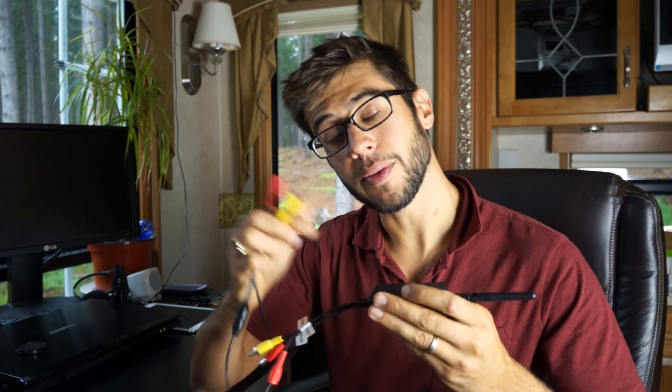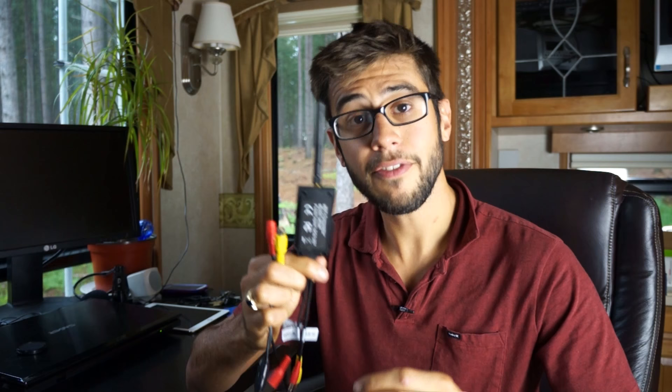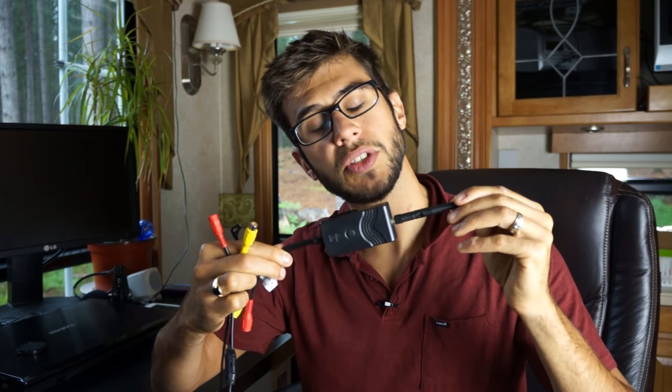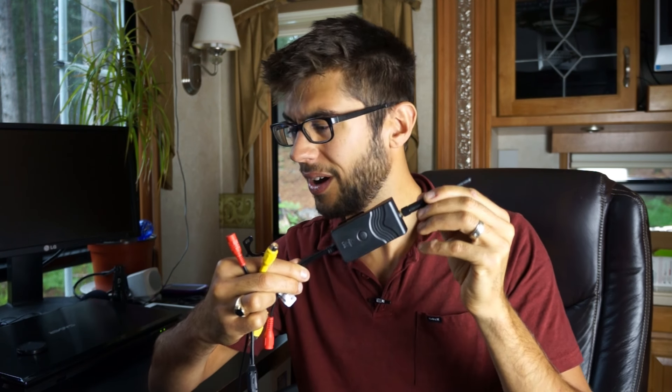We set this up in the back of our RV and transmit the Wi-Fi video signal up to an iPad hooked up on the windshield of our truck, and we could see right out the back of the fifth wheel trailer. This little transmitter has model number 903W. I bought it on Amazon for $38, and then I bought this little tiny camera for $20. So under $50, we've got a wireless transmission solution where I can use my iPad and get a crystal clear video.